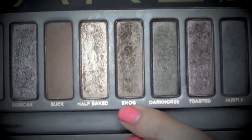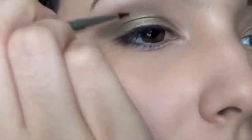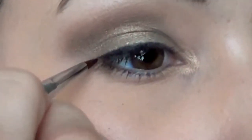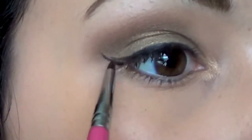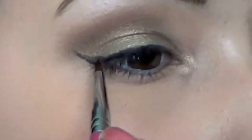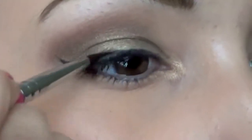Then I'm going to take this olive gold shadow — similar to Gleaming Bronze — and just drag it along the lower lash line for some definition. Then use your favorite eyeliner; I'm using a gel liner. I usually don't film my eyeliner on camera, but I just pull the flick up in a thin line and connect it as best as I can. It really just takes practice and you'll get it.